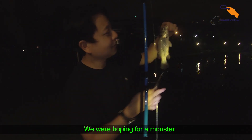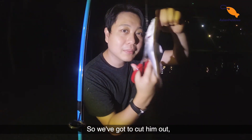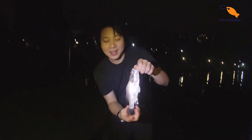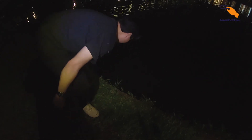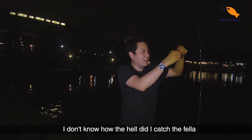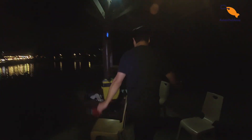Oh my god, it was so funny. We were hoping for a monster, and it's a tiny one. My first catch of the day is a baby barramundi. Good job, Daniel. Let's let the guy go. He's swimming well. First catch — I still beat Harry. I don't know how the hell I caught the fella. You call that beating me? He just wrapped around the line.